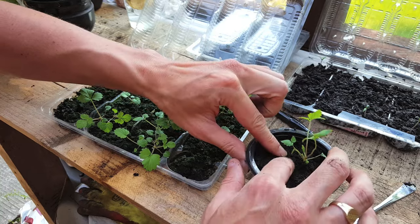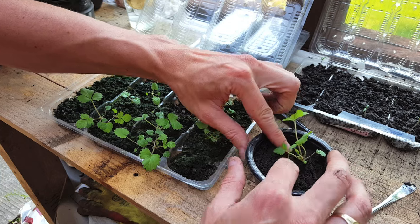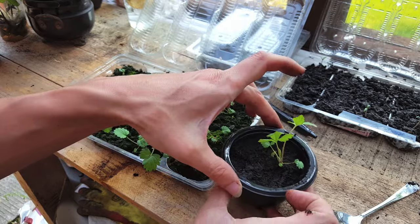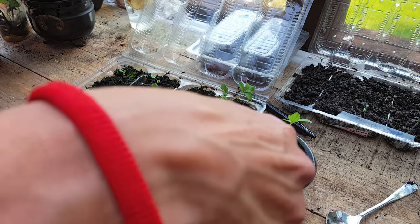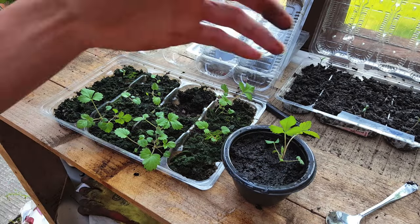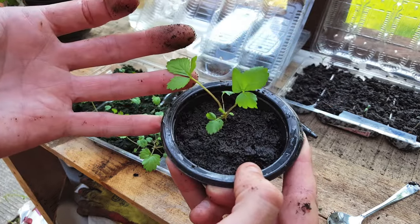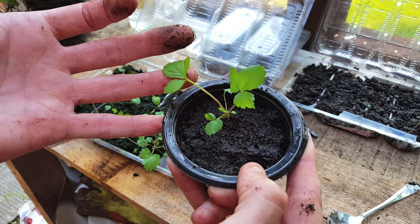So there you have it — a successful way of growing strawberries from seed. Now these plants do have a long way to go before they start producing any fruit, but I will add a video and do an update later on. There's one last thing to do: just water it in. Keep an eye on the moisture levels — you can let them dry out for a day or so, as this will help the roots develop a lot stronger. But you don't want it too dry, and you don't want the roots to be too sodden, otherwise you'll get root rot.